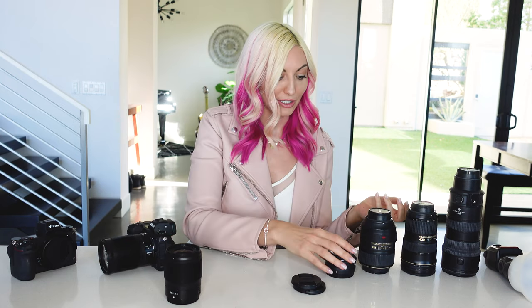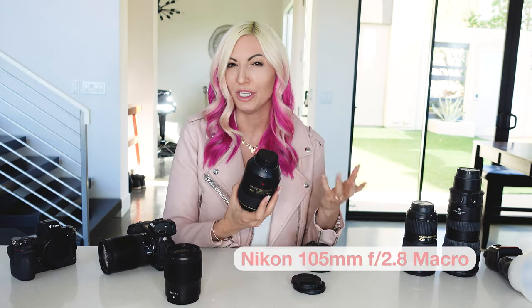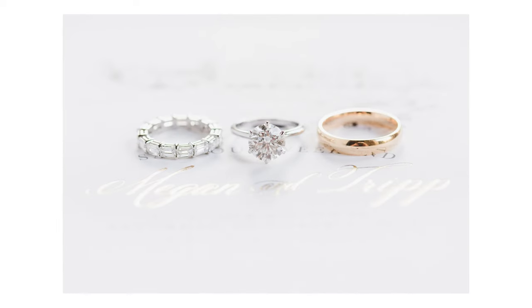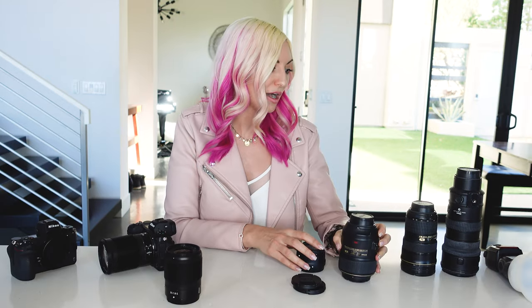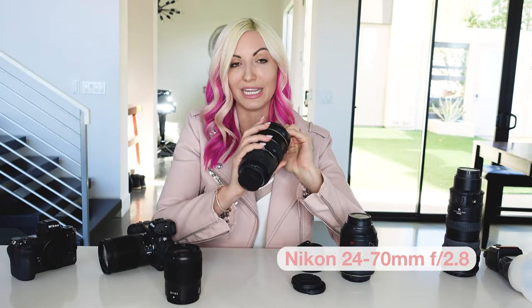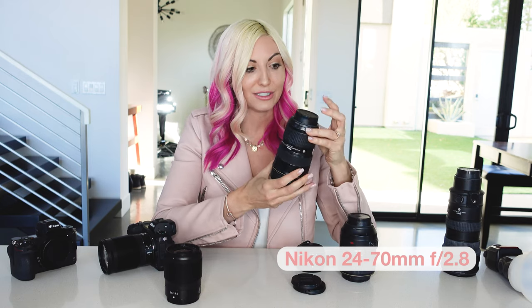Nikon's adapter actually works really great. I don't really see a need to replace some of the lenses, particularly my macro lens. I'm really only using that for close-up ring details on a wedding day — just that handful of images — so it works awesome with an adapter. My 24-70mm 2.8 has always been a workhorse lens for me on a wedding day, great throughout the entire day from portraits through the action.